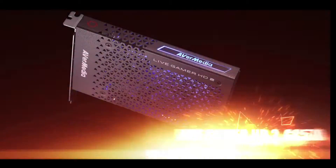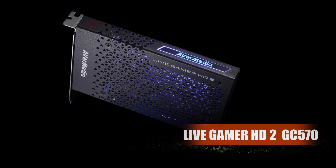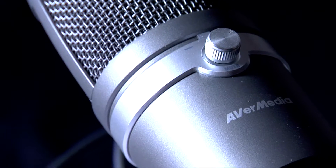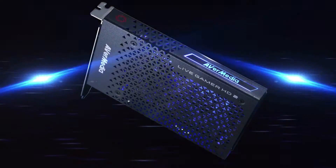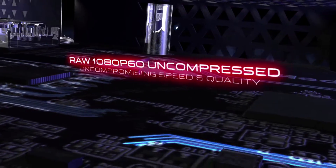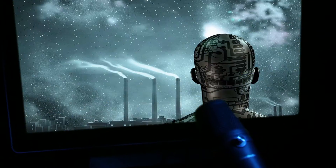AVerMedia provides the GC570 card for your PC and the AM310 microphone to make you a pro. Accept only the best with 1080p 60 uncompressed high definition resolution and ultra-low latency.